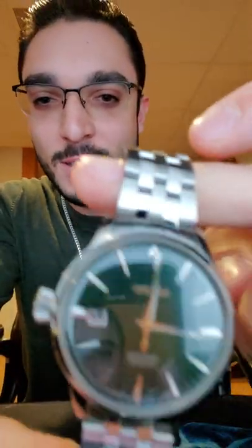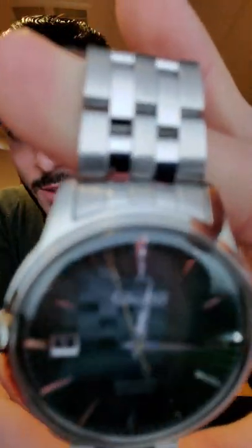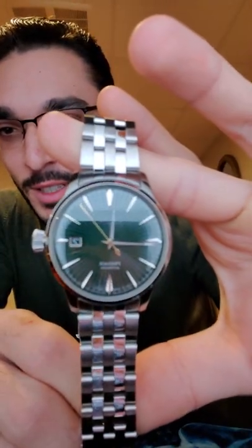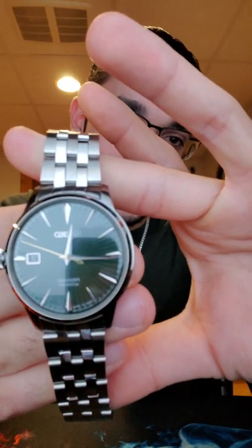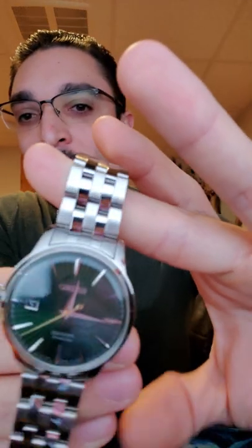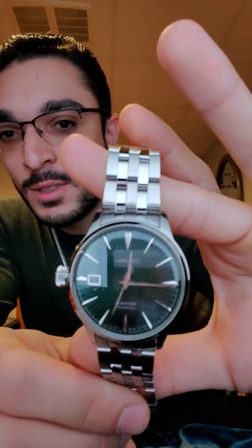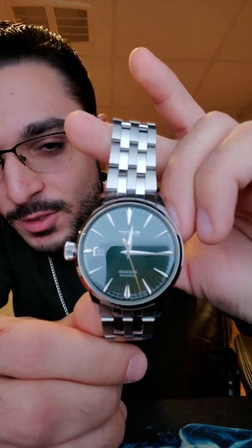Let's look at the watch face. It runs a 4R35 caliber movement. As you can see it's automatic, so the seconds hand actually glides instead of ticks. It's a sundial green face — not sure if you can see that in the video.